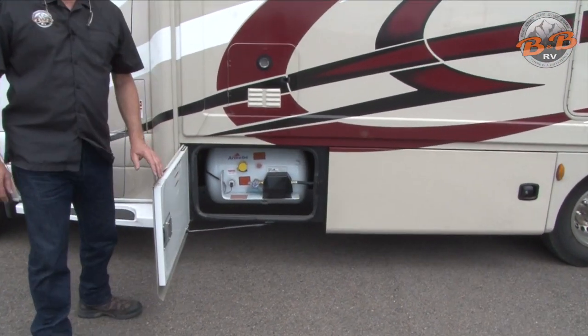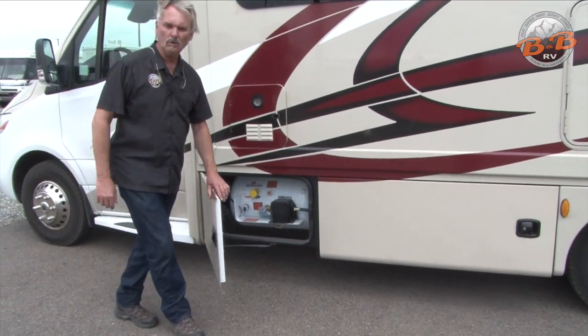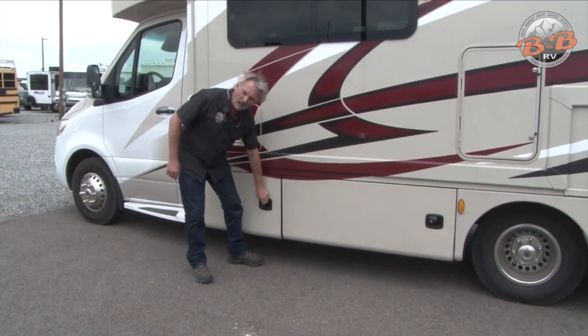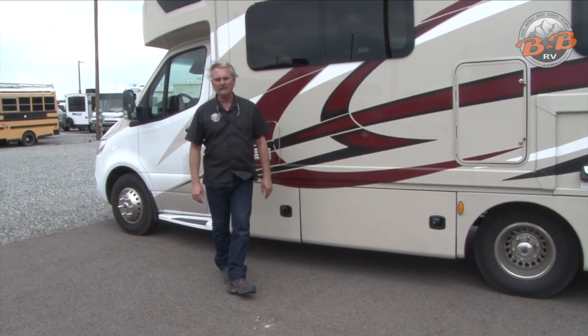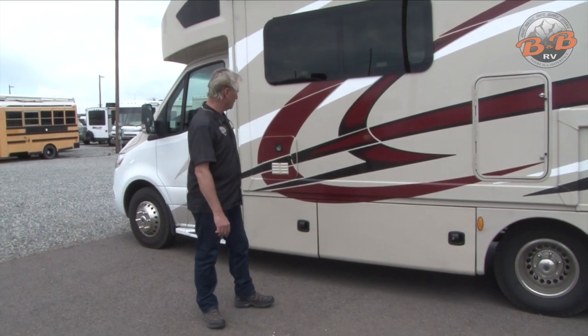This first compartment is your propane. This is something they're going to do for you at either a campground, a truck stop, or someplace that sells propane — they'll fill that for you. It's not a self-serve thing.